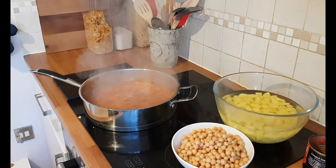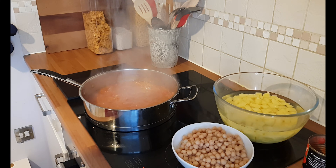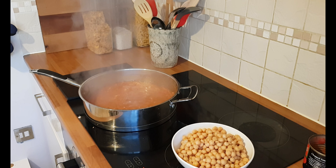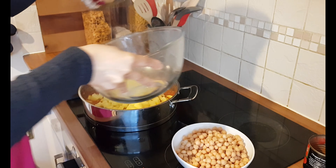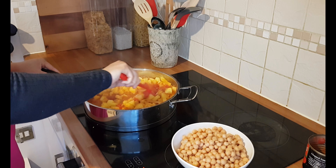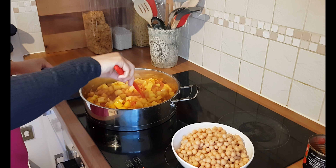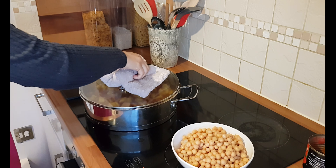So what we're going to do now is drain the potatoes and then just add them in. I've washed them, just give that a stir. Then lower the heat and put the lid on, and let that simmer for about 10 to 15 minutes until the potatoes are soft and tender. And once that's done, I'll come back and show you how it looks.